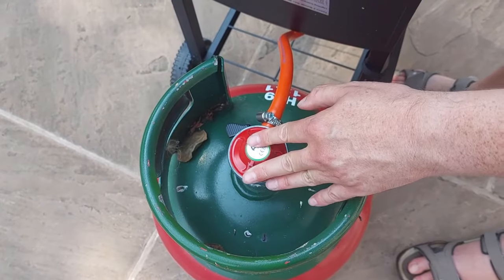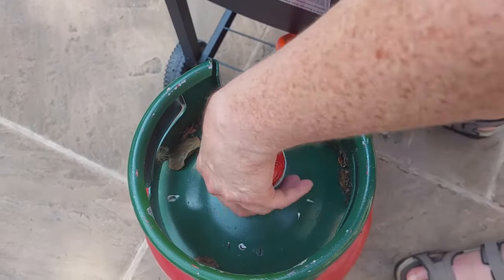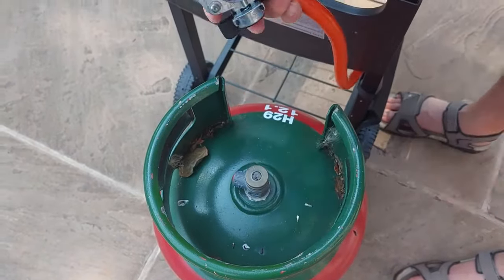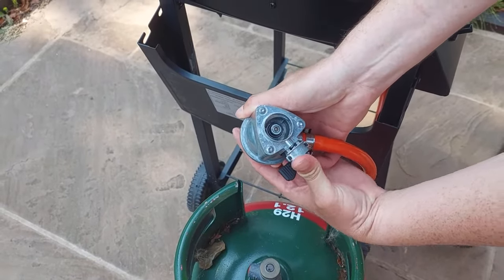Now I'm going to show you how to disconnect it. I've switched my gas tap off, and there's a little button around the corner just underneath the gas. You press that in, it comes off — and as you can see, that's the little button you press just to disconnect it.